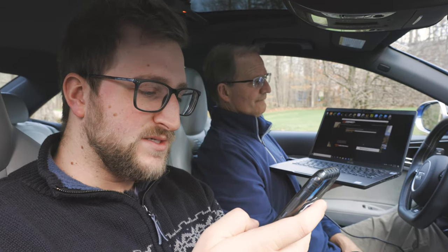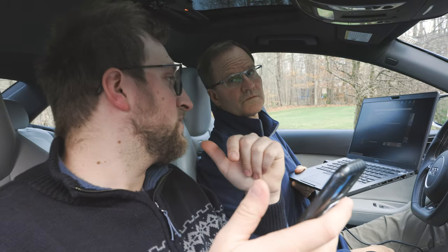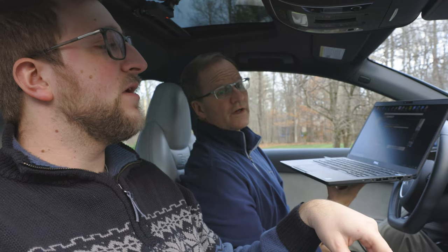With a Stage 2 TCU tune, it also increases your rev limiter in Sport mode to 6,800 RPM. It improves your launch control, optimizes set points to maximize acceleration and improve 60-foot times. The manual shift modes are up to three times faster than stock, with smoother and more predictable shifting to ensure a pleasant ride for your daily commute. People think it's just a transmission tune, but it actually also increases the number of launch controls you can do — stock you can only do 200 launches.